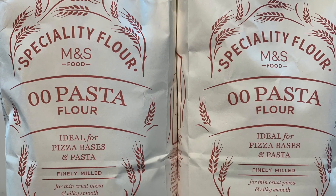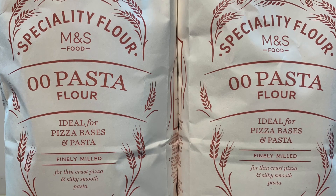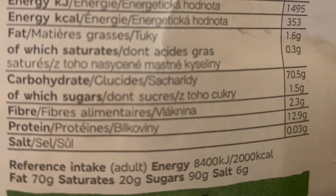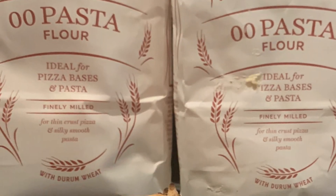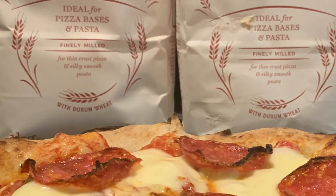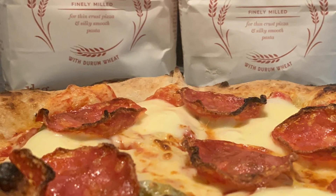Welcome back to the channel. Today we're looking at the M&S Specialty Pizza Flour. A quick look at the stats: it's got 12.9 grams of protein, compare that to the Pizzeria by Caputo which has 12.5 grams. It made an absolutely fantastic pizza, and here you can see the pizza that we made.